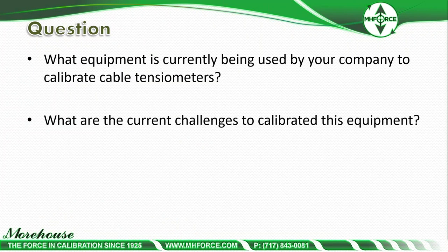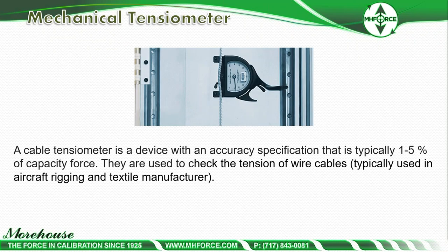Moving to cable tensiometers: the same question applies — what equipment is being used to calibrate them, and what are the challenges? This is really interesting because when I called around, people were doing all different methods, and I was unable to isolate a specific standard method. People were taking seven readings and throwing away two, because it's universally accepted that this is a hard calibration to perform. A cable tensiometer is a device with an accuracy specification typically of 1% to 5% of capacity force, used to check the tension of wire cables — typically in aircraft rigging and textile manufacturing.